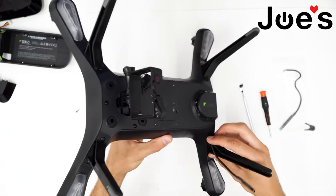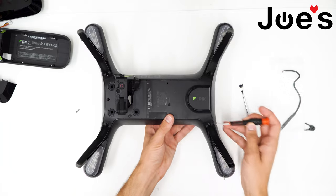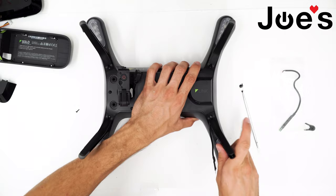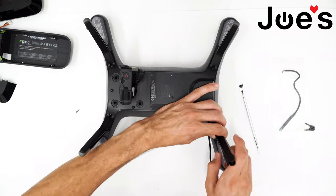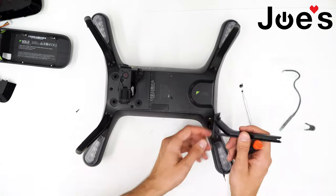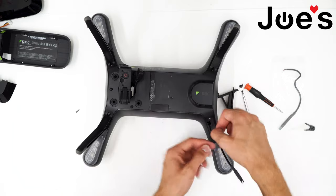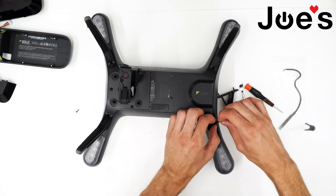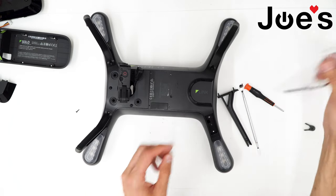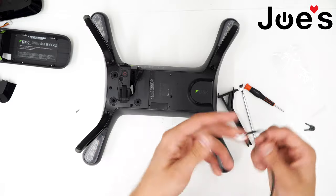Now that we've removed the external compass from the leg, we want to get the actual leg off so we can get it out of the drone — it's just these two screws right here. Now we can pull it up and out of the drone, then pull the external compass out and bring out that clip. We can set this defective one aside and grab our new one.